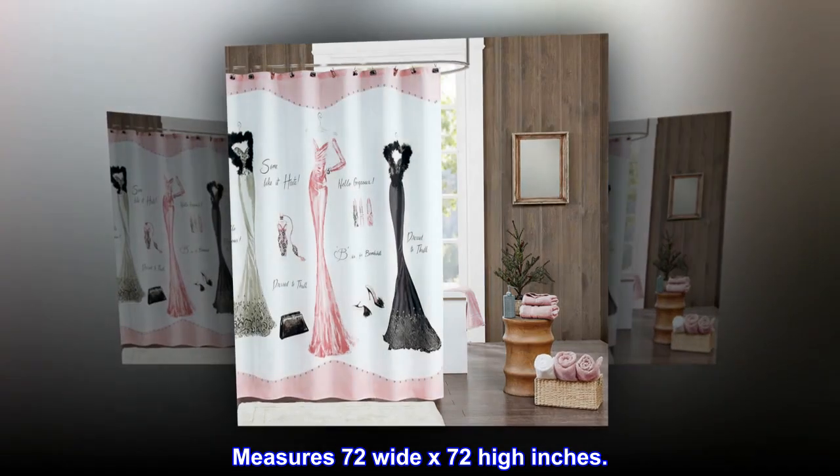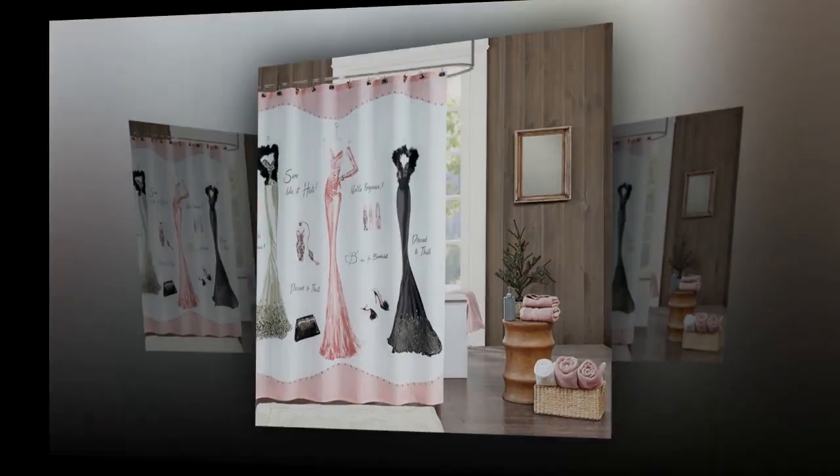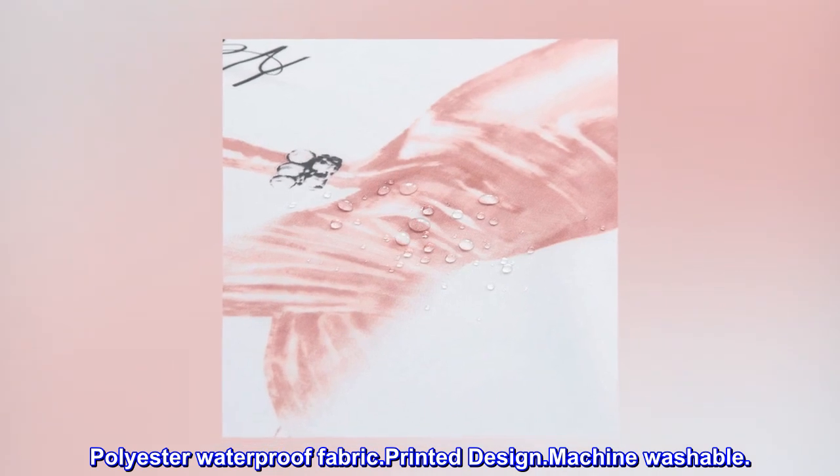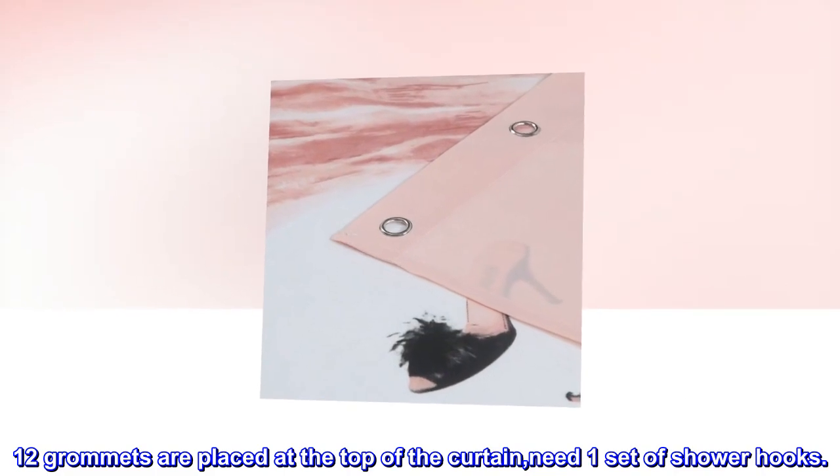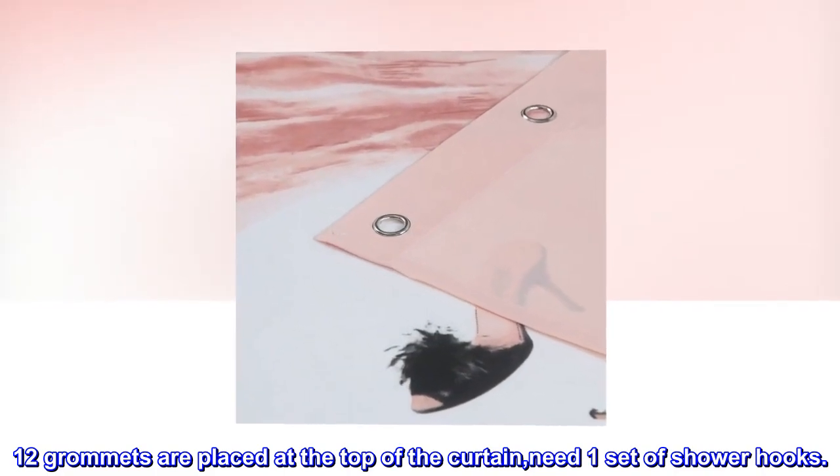Measures 72 wide by 72 high inches, polyester waterproof fabric, printed design, machine washable. 12 grommets are placed at the top of the curtain. Need one set of shower hooks.